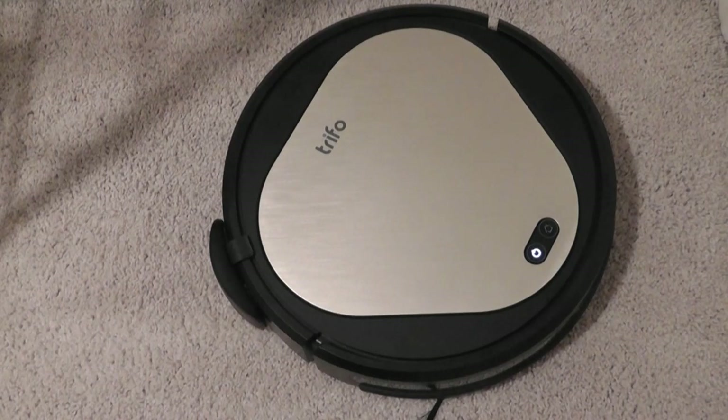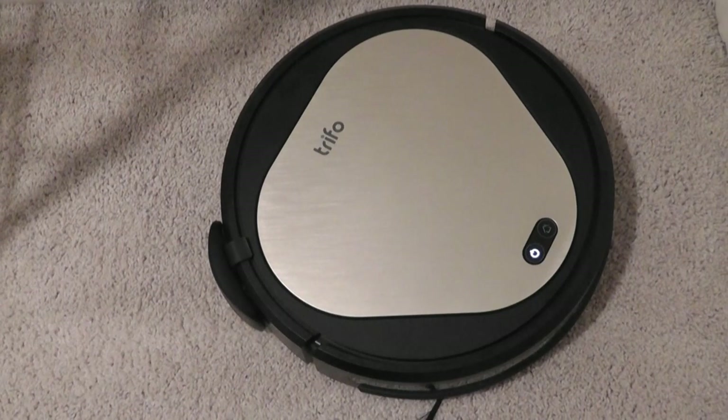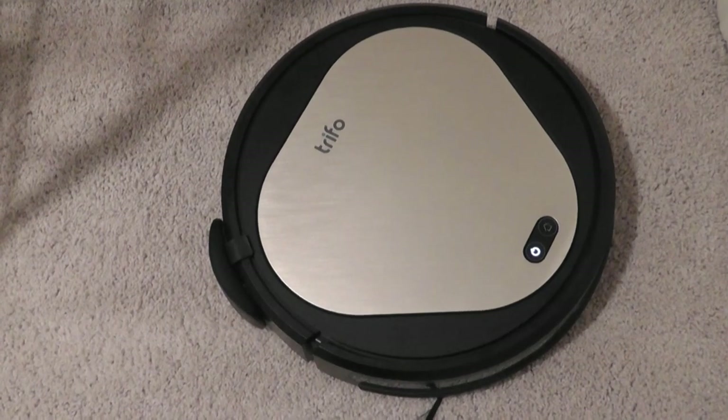That's more or less it for our hands-on review of the Trifo Oli. It has to be one of the more versatile and interesting robot vacuum cleaners I've seen. The design works quite well, the suction strength is great, and it has all these interesting add-ons making it more modular and fun. Regardless of whether you have a pet or not, it can be a fun one to play around with if you're looking for a bit more home surveillance. Check out more details in the links below — thanks for watching OSReviews.